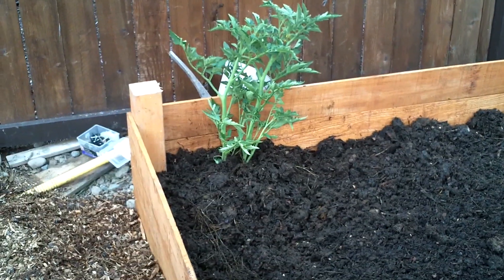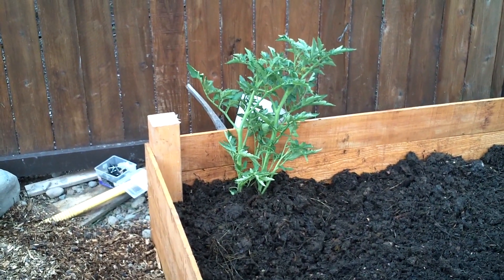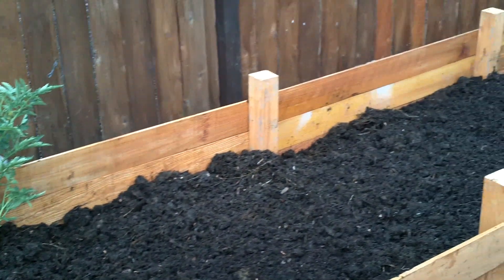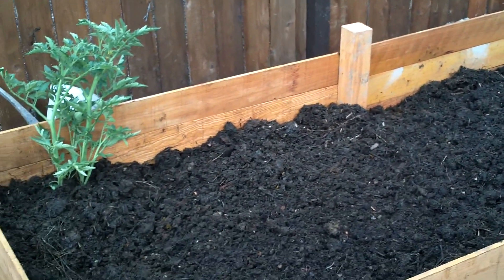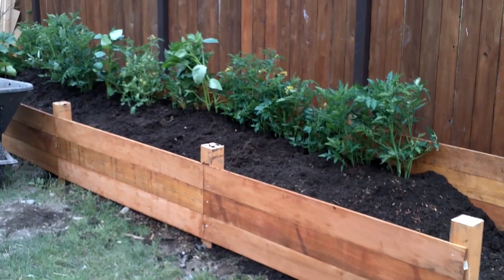I did add a couple of tomato plants here. I'm going to bury these another six inches or so, so they'll have a nice strong rootstock. I'm planning on adding a lot more tomato plants along the back of the raised bed. Overall, starting to look pretty good.